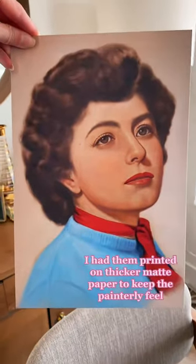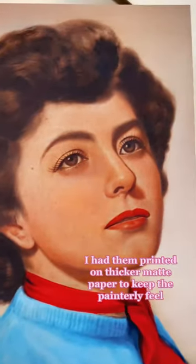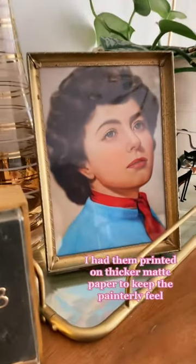From there I had prints made — one for myself and one for my grandma. She had no idea that I was doing any of this, so stay tuned for part two to see her reaction.